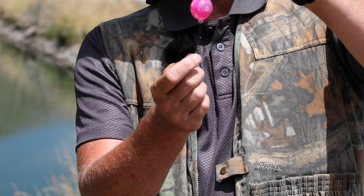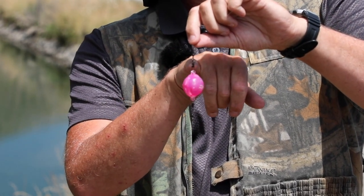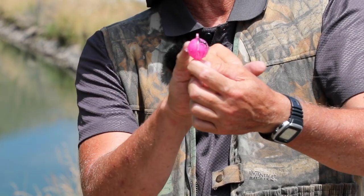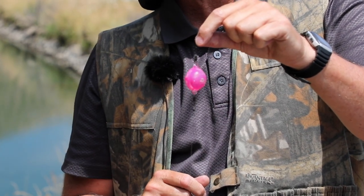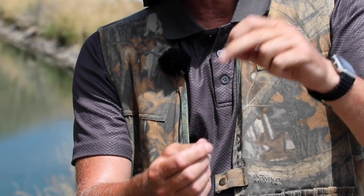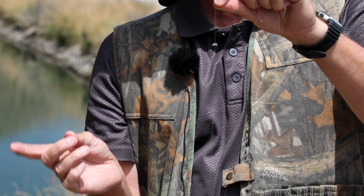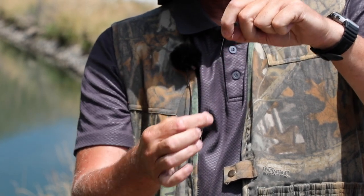I've got a bubble here that has a swivel and a clip. With these bubbles, they have portals on them — open that up, half fill it with water, and close it. That gives it a bit of weight so you can have casting accuracy, and it also helps if there's a bit of a head-on wind. Then approximately one meter of trace down, I've got some split shot. Depending on the rate of flow and the depth, you may need two pieces of split shot — today we'll run with one.